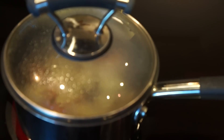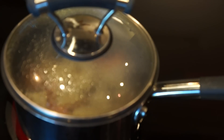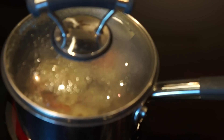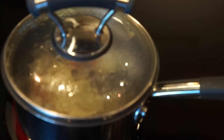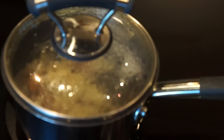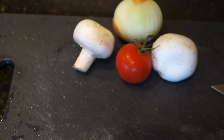Now, you want to keep an eye on this because it will start to boil pretty quickly, and you're going to need to lower the heat to keep it from boiling up over the lid. It's coming back to a boil so I'm going back down to medium heat. While the potatoes are cooking, let's prepare our other ingredients.